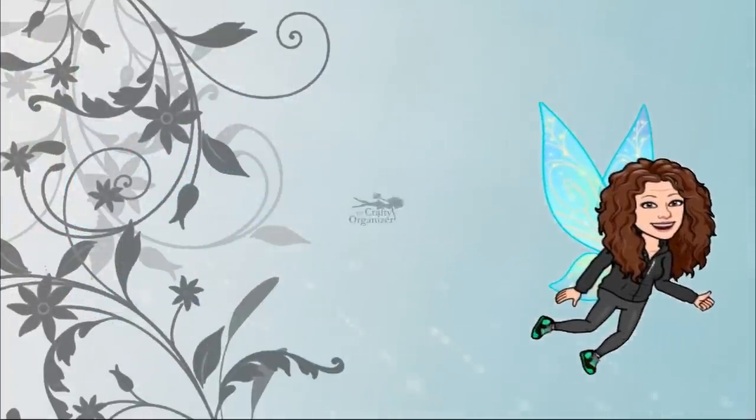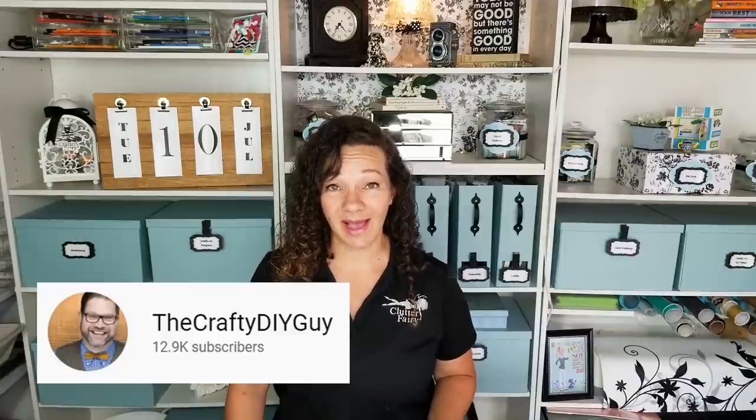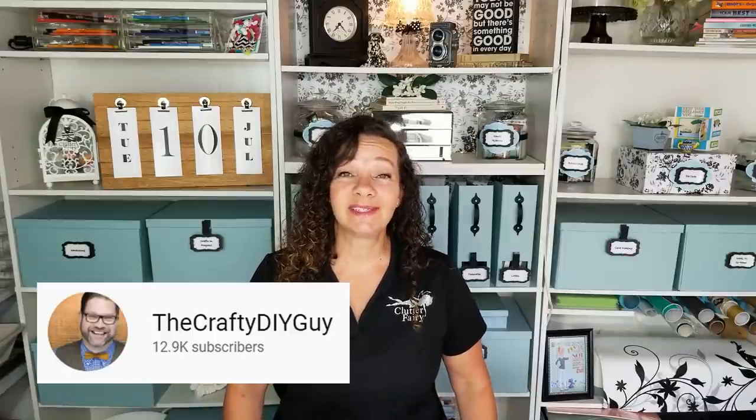Today is one of the DIYs that I always say I love, but today I am truly in love with this project. I was watching YouTube and I found a new channel called The Crafty DIY Guy, and the host's name is Jamie. He's a lot of fun. I really like him, and I found this apothecary DIY that he did, and I was literally so in love with it that I ordered the parts on Amazon that same day, and I ran to the Dollar Tree the very next day to get the supplies. So that's what we're going to do today.